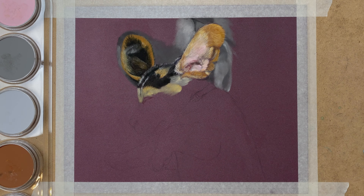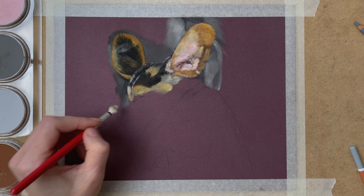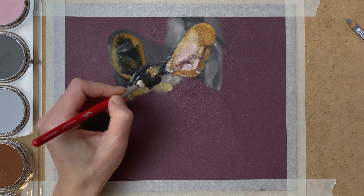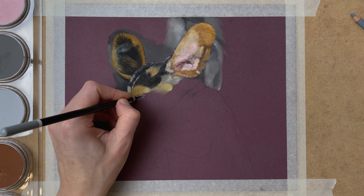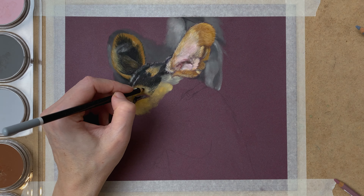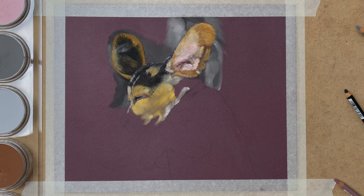On the head of the puppy there's a bit more detail and I draw this in with my pastel pencils. I also paint in a small area of the background already so I won't be smudging my pastels later on when drawing in the rest of the background. Again with my PanPastel soft tool painting in the base layer of the fur, and then using my pastel pencils for the fine detail.